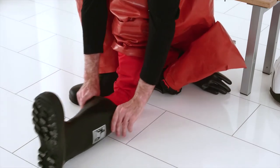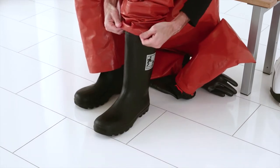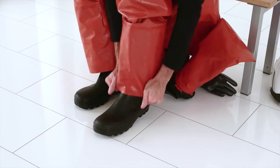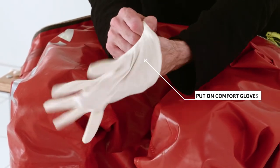If the suit has attached boots, put both feet into the boots. Put on the comfort gloves.